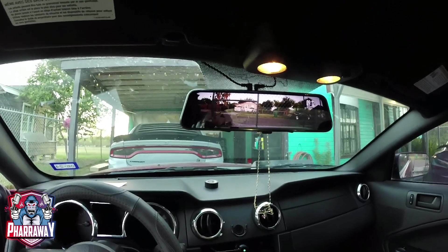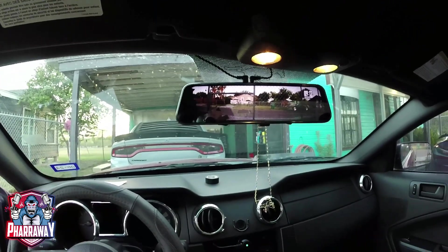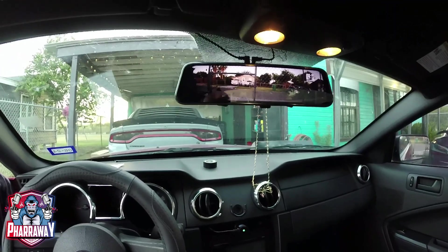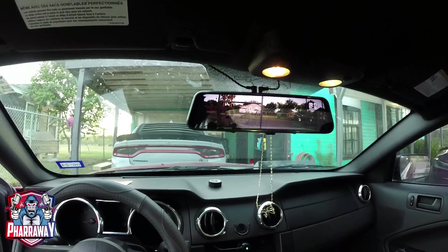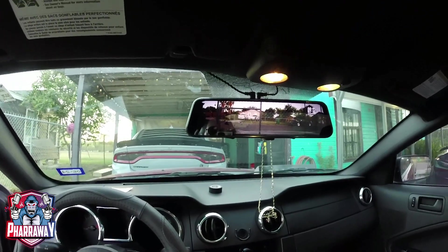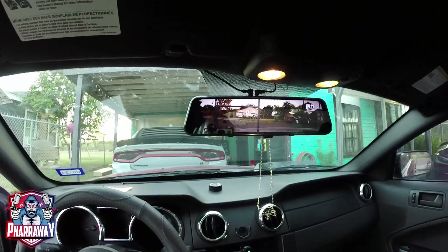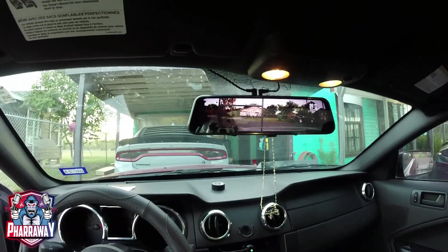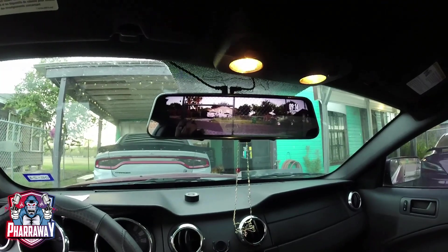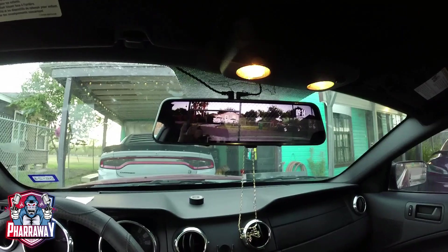You're gonna want to get one of these for your vehicle — I highly recommend it. I have one in my Charger, one in this Mustang, and some in my son and daughter's cars. It's real useful. If something were to happen, just take the micro SD card, put it in your computer, and get the recording out.